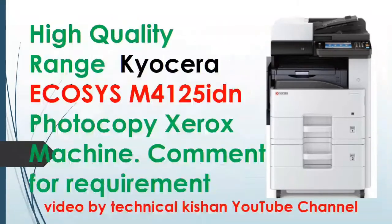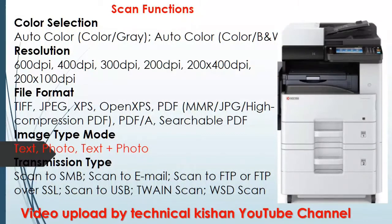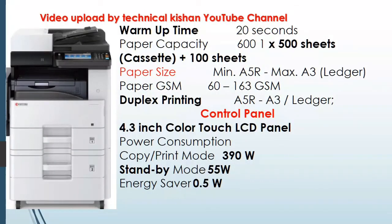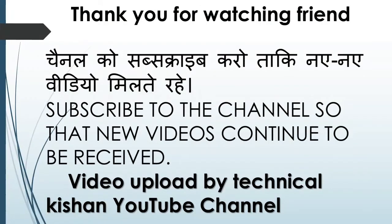Subscribe to our technical channel to get new information. Subscribe to the YouTube channel for technical questions. Video by TechnoNikis on YouTube channel. Thank you.